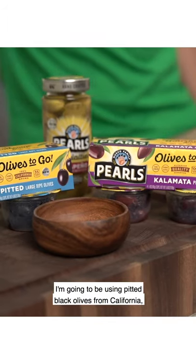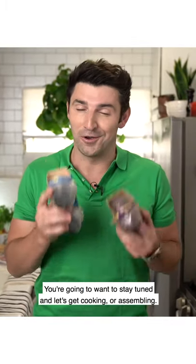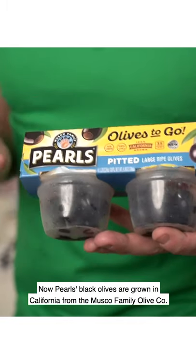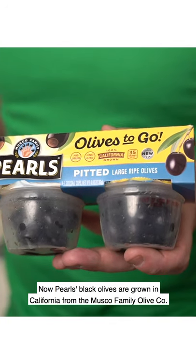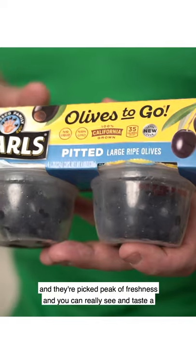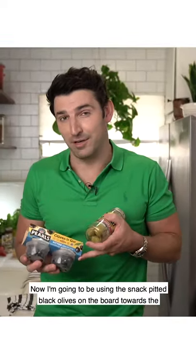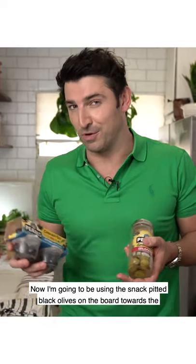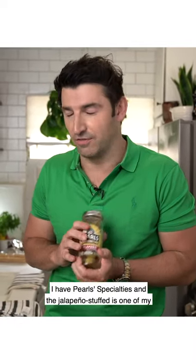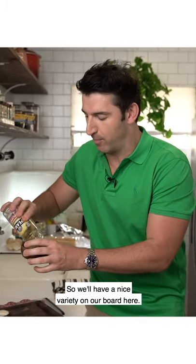I'm going to be using pitted black olives from California and also imported Kalamata olives — so delicious. Pearl's Black Olives are grown in California from the Musco Family Olive Company. They're 100% grown here and picked at peak freshness, and you can really see and taste the difference. I'm going to be using the snack pitted black olives on the board towards the end. But for right now, I have Pearl's Specialties and the jalapeño stuffed is one of my favorites, and I'm going to add that to the board too, so I have a nice variety.